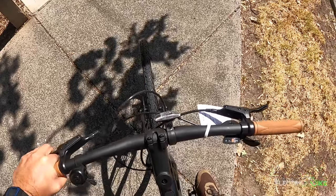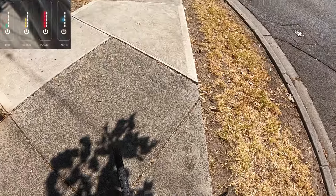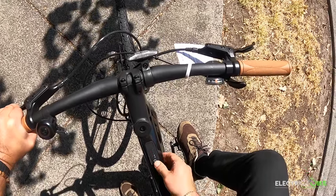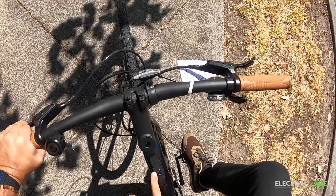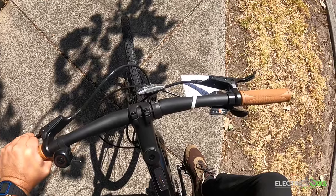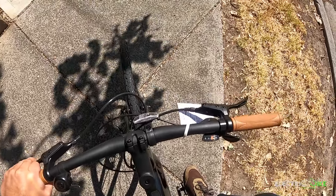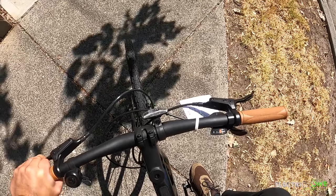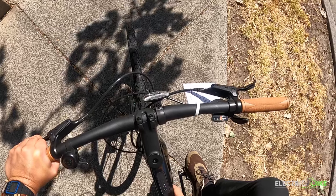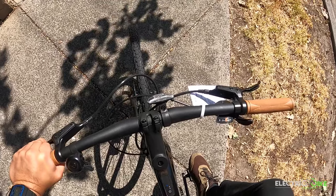Smart assist mode means the bike sensors are going to be detecting the terrain inclination, so the motor and battery — especially the motor — provide the assistance you need. Press the power button again and you get medium assistance, then maximum assistance shown as a red light, then no assistance, then green which is the lowest assistance. Keep pressing and it cycles through medium, high, none, and lowest again. To re-enter smart assist mode, hold the power button for 3 seconds and turn it back on.